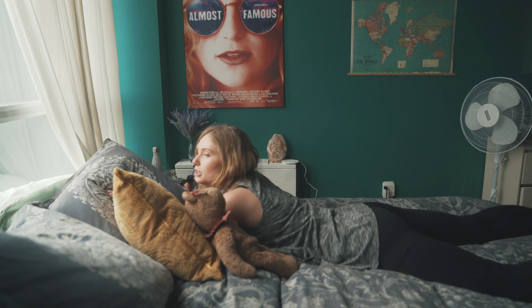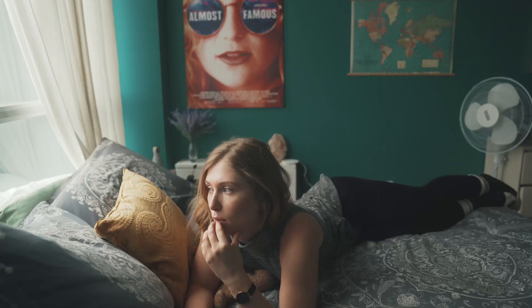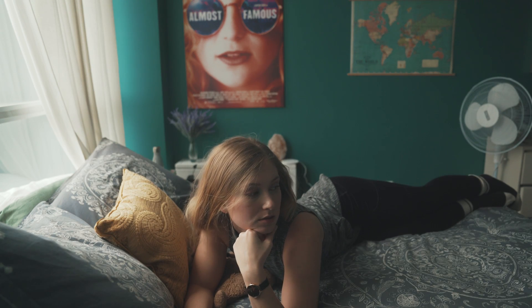Hey Chris, what video should I do this week? I don't know, what ideas do you have? What about how to take photos of pigeons? No.